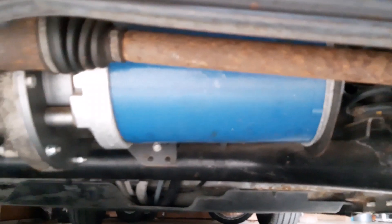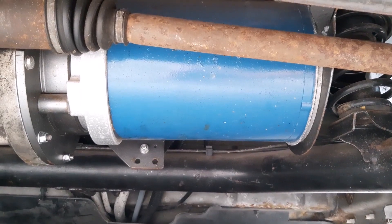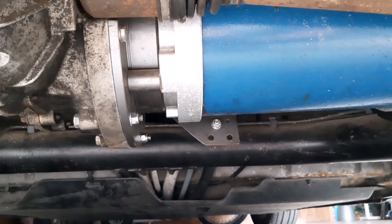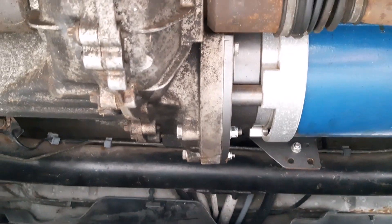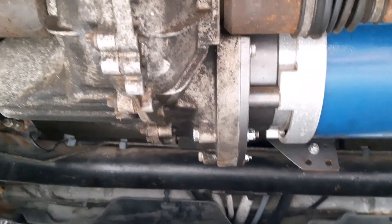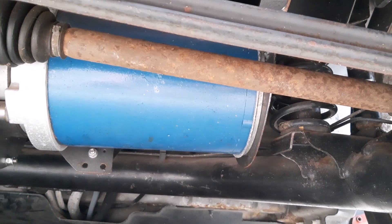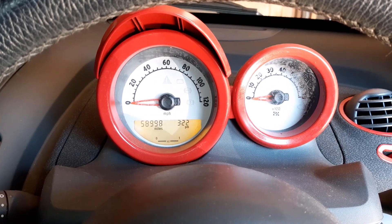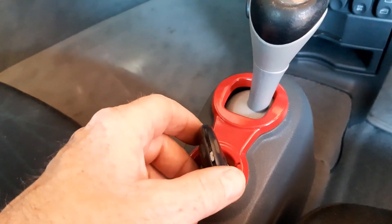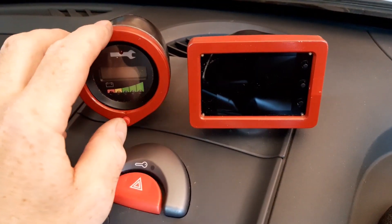Just to show the motor: this is the 50-kilowatt AC-35 brushless motor, connected with an adapter plate directly coupled to the Smart's standard gearbox. The only thing I've done with the Smart gearbox is take out the reverse gear, as it's not needed. Everything else — brakes and all — is just as it was, so it's literally only the motor that's been changed.